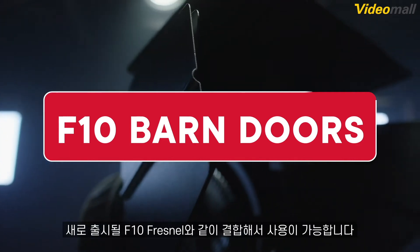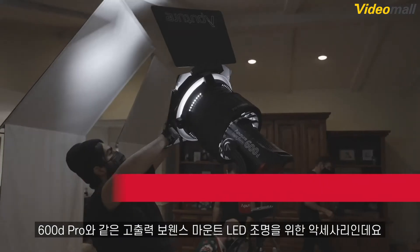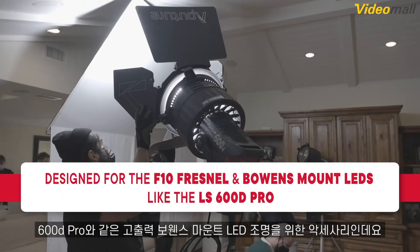Hey everyone, Brandon from the A-Team. Here's a brief overview of the Aputure F10 Barn Doors, designed to go hand-in-hand with the F10 Fresnel and for use with high-powered Bowens Mount LEDs like the LS600D Pro.